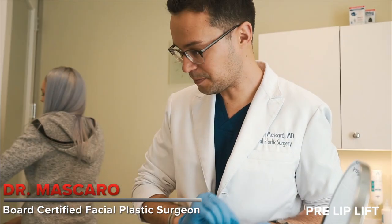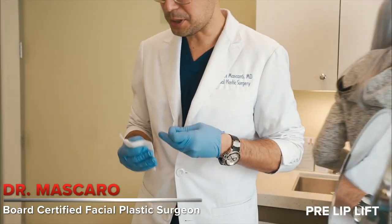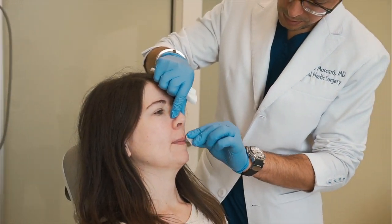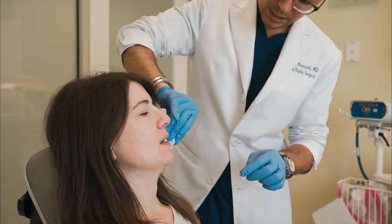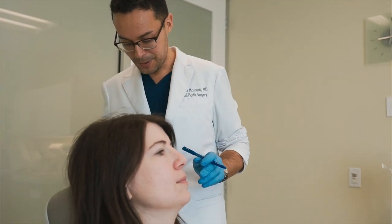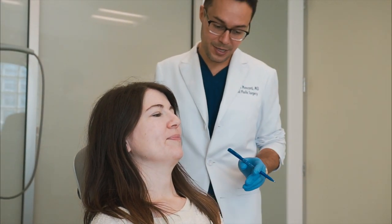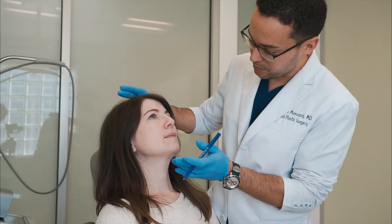First thing we're going to do is make a couple of marks. Once we determine the marks, we're going to start playing with the lip heights, and that's when we take your feedback. As we talked about in the console, this is very similar to shopping for sunglasses — I'll pick out a couple of nice pairs and we'll try them on your face, and you're going to tell me if you like them or not. So tilt up a tiny little bit for me.